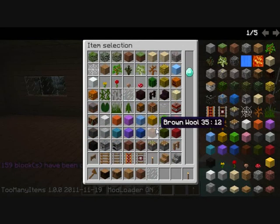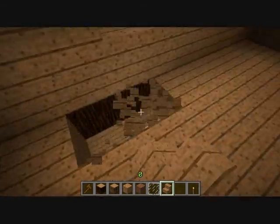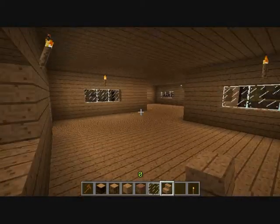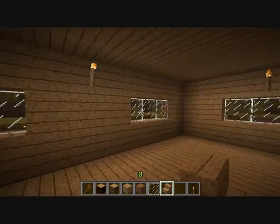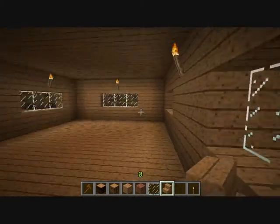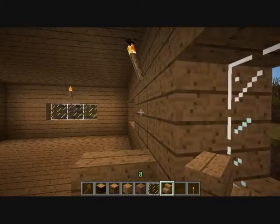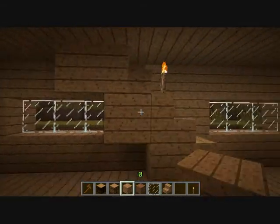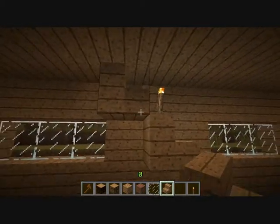And now we need the stairs downwards, otherwise we can't get up here — just a bit of a hole downstairs. What is a good place for a staircase? This is perfect — here, here, here. I don't like to just leave it like that, it looks disconnected.